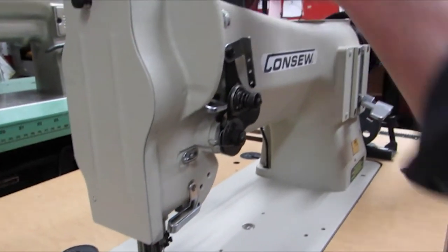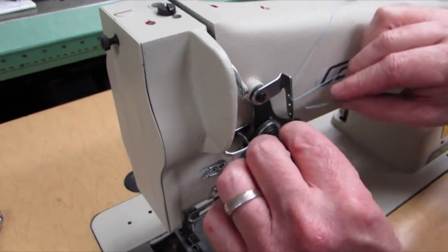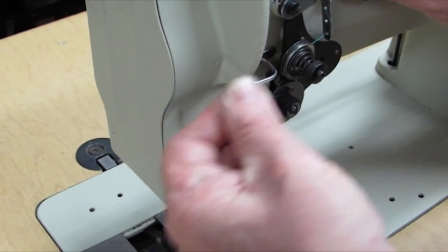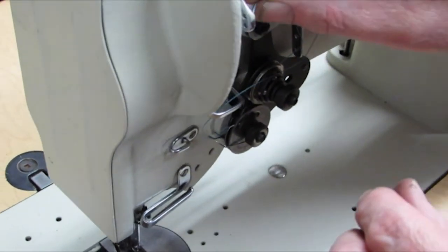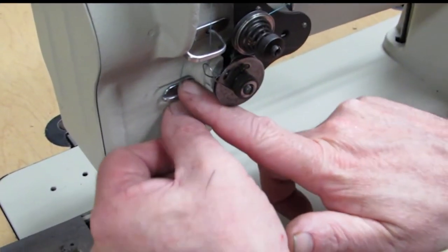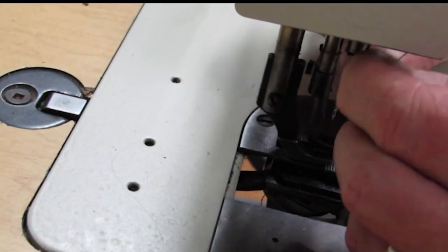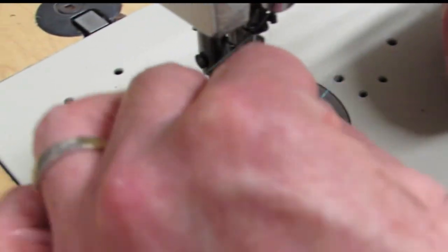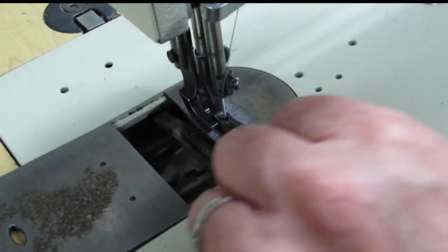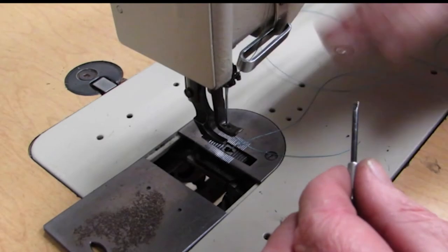Take the machine back down. Take my thread — look up here, thread the stud there, catch a hole here and there. Second one, first one — skip the second one, go to the third hole, around the tension assembly, catch the take-up spring, through the take-up lever, then let you go down and catch all these guides on the way down. Threading of course goes through the needle from left to right — in other words towards the bobbin. Like any machine, bring up your bottom thread and we're ready to start sewing.